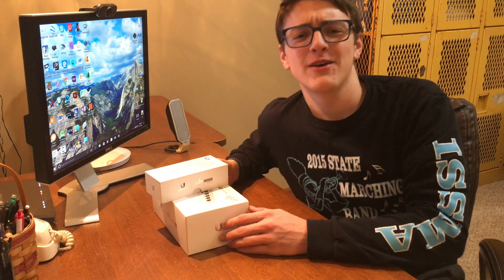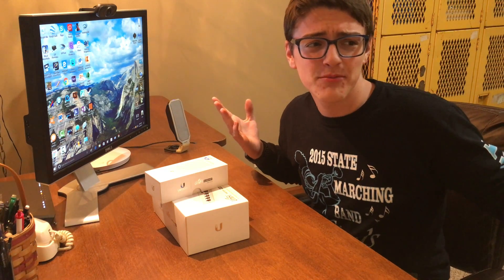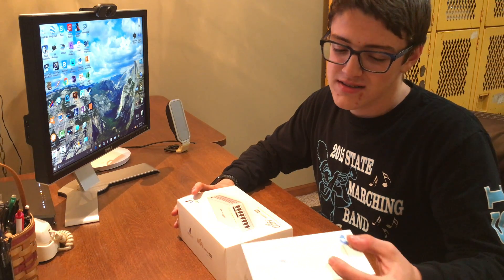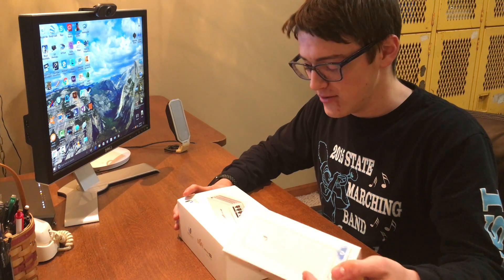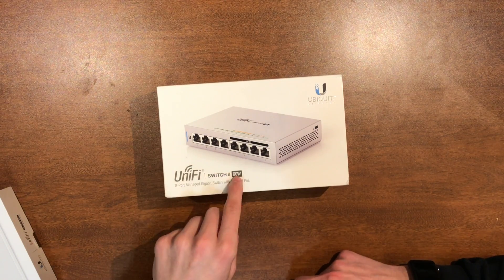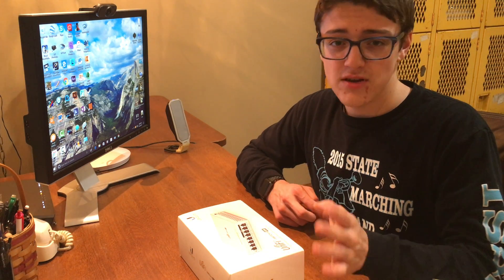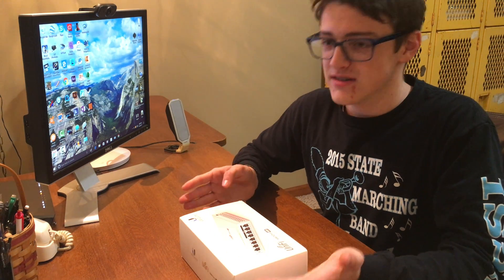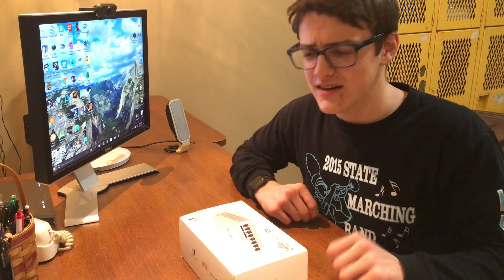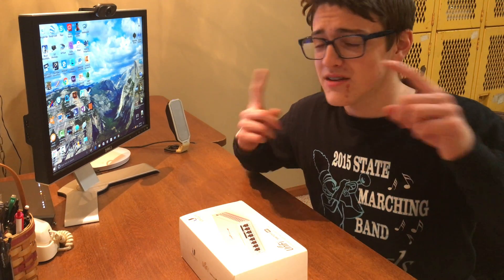Hey guys, it's Kutchin from the Tech here, back with another video. In today's video, I recently bought the Ubiquiti UniFi Cloud Key and also the Ubiquiti UniFi Switch 8, which is a 60-watt model. They also have a 110-watt model which is all 8 ports PoE, but I only have 3 access points set up currently plus this Cloud Key, so I don't need that much. Let's get to unboxing both of these and then configuring them.